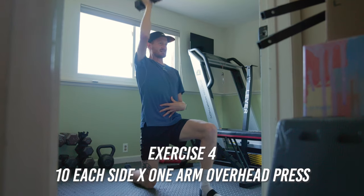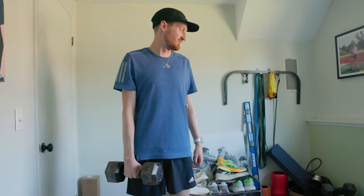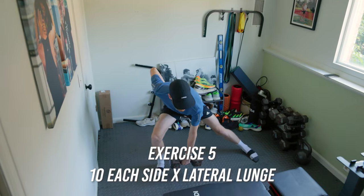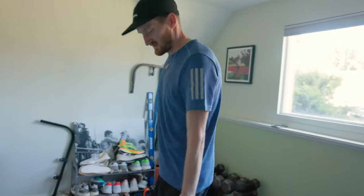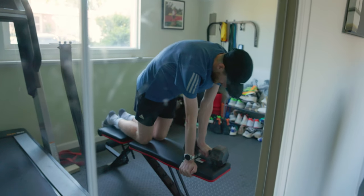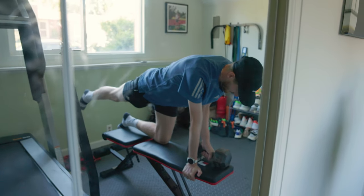Next is a side lunge with a 30-pound dumbbell — still nothing crazy, just adding a bit of load. Key is to keep the core engaged, back upright, sink back into the hip like there's an invisible chair behind you, then come back up. Then we go to the single-arm row: set up on the bench, keep the back flat like a table — not arching or slacking — opposite arm, opposite leg back.